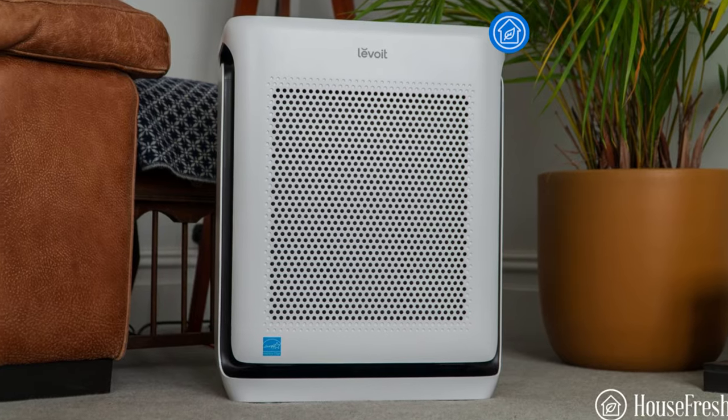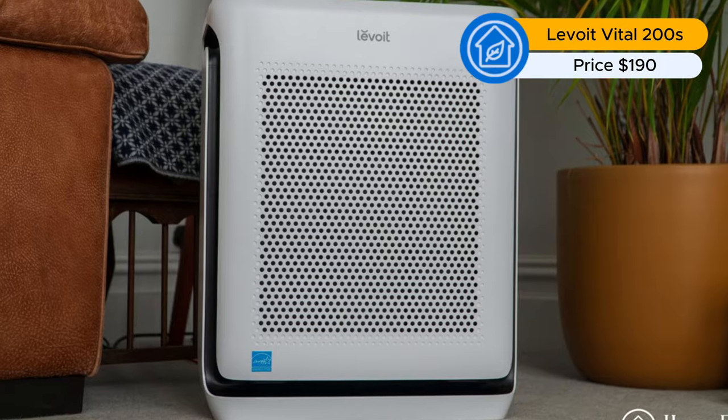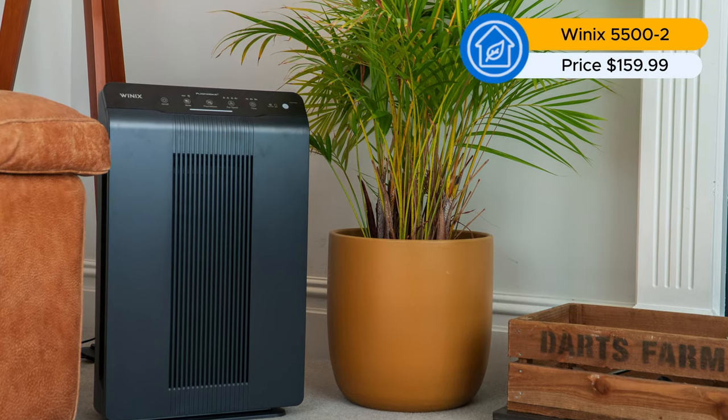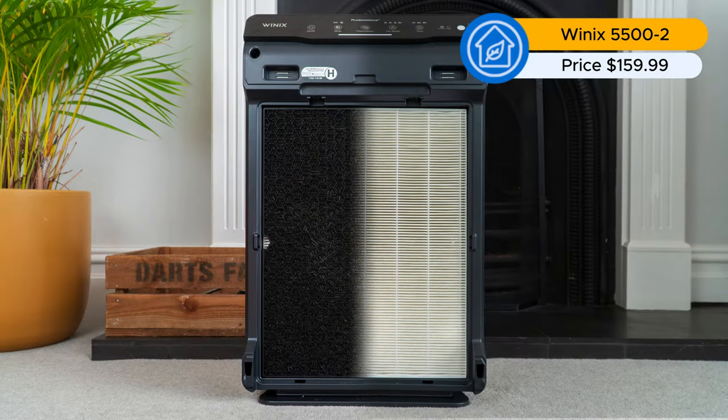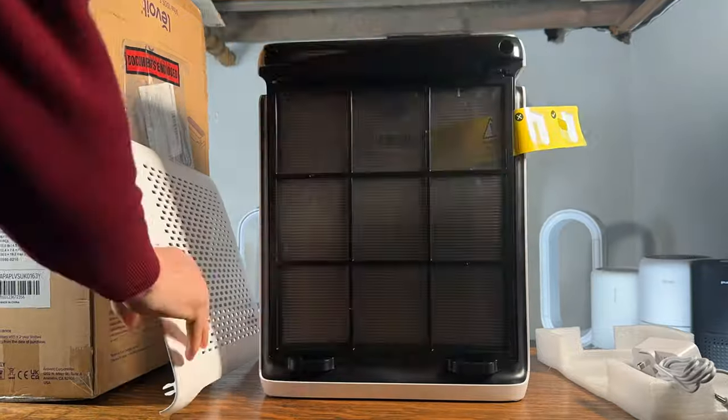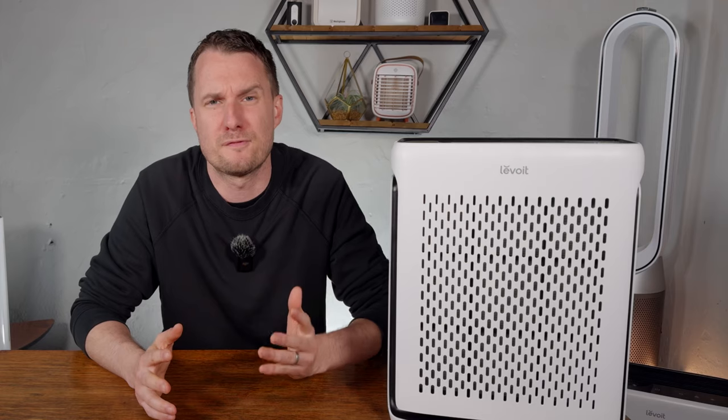If you have a bigger space than 200 square feet, you'll want to look at the larger Levoit Vital 200S. If you have issues with odor, you may want to look at the Winix 5500-2 at $159, which has separate carbon filters so you won't need to throw out the HEPA filter every time the carbon is full. But at $109, this is a great performing device. If you have the Levoit Vital 100S, let me know in the comments how you're getting on with it.